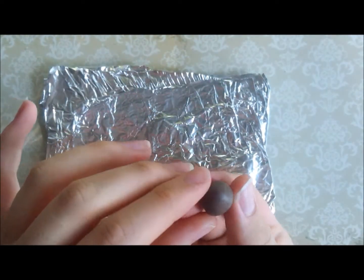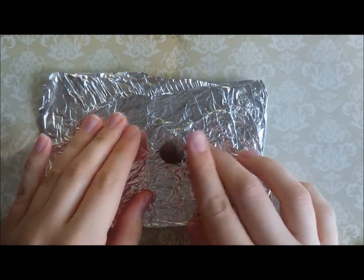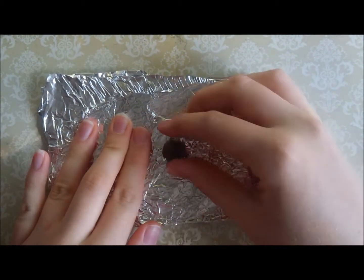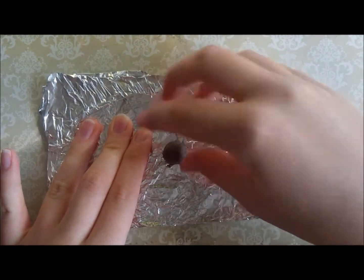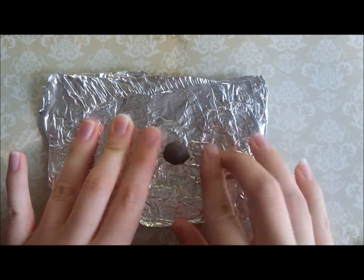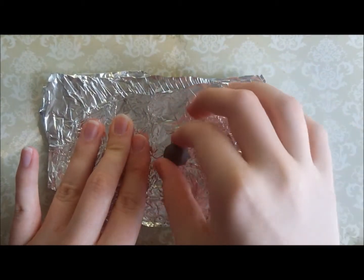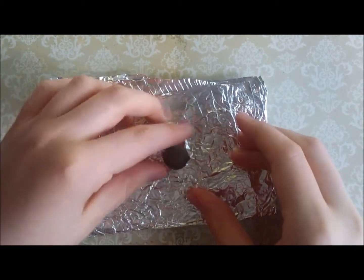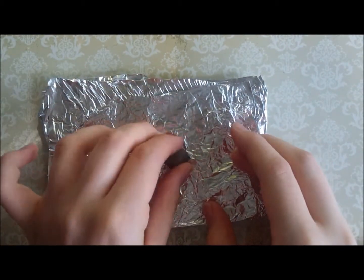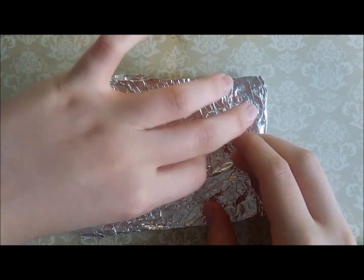To make the body of the Christmas pudding you can use any shade of brown you like. I've just made this colour by mixing together a few different kinds of brown from my scrap clay box and then adding a bit of translucent. To make the Christmas pudding shape, just roll your brown clay into a ball, put it on your tinfoil, and then start gently pushing down the edges so you get a rounded trapezium kind of shape. You'll also want to flatten the top of the pudding down a little as well.